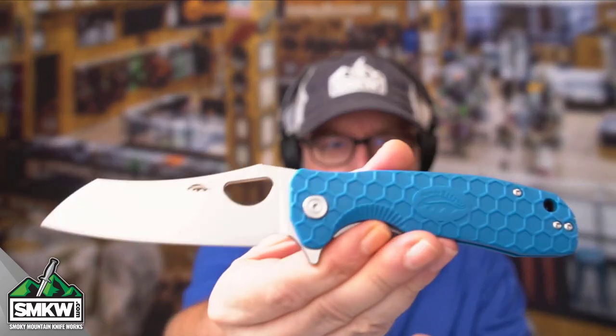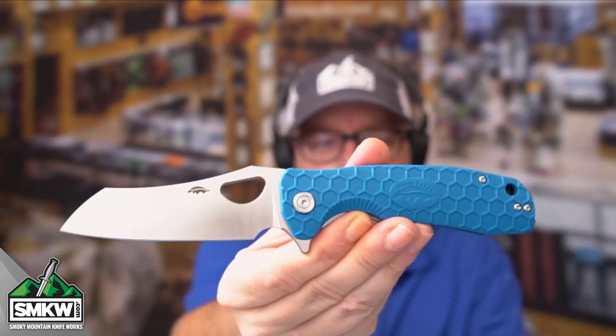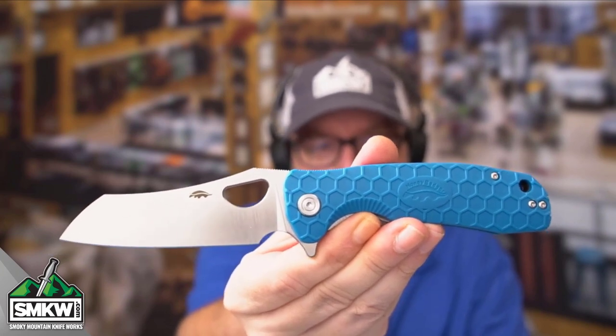Do you guys own one of these? Because if you do, I want to hear from you in a comment. Leave me a comment and tell me what you think about this brand, Honey Badger. Tell me what you think about this particular knife. It's $63 at smkw.com.